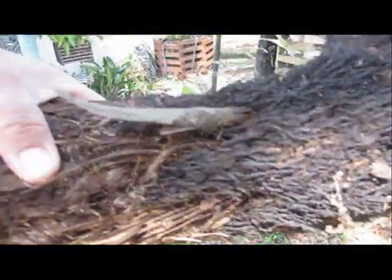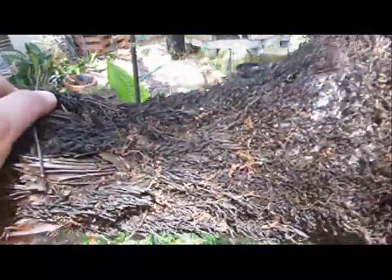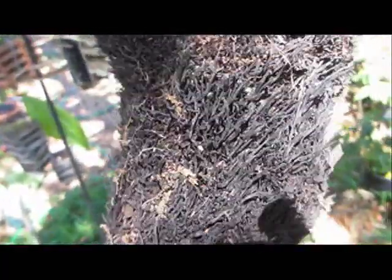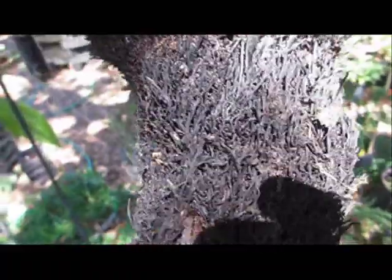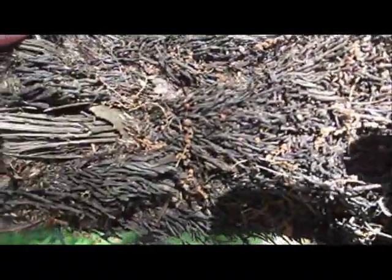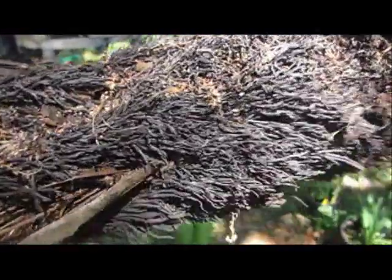This is an old Cyathea australis that I had. I tried moving it from the front of my yard to the back and it went through severe shock and died, but I saved it because this fiber here is really excellent for growing orchids on, as any orchid enthusiast would tell you. So I saved it to mount some orchids on possibly, but it makes a good demonstration of how the trunk on this plant is really just a big mass of very thick, fibrous roots.